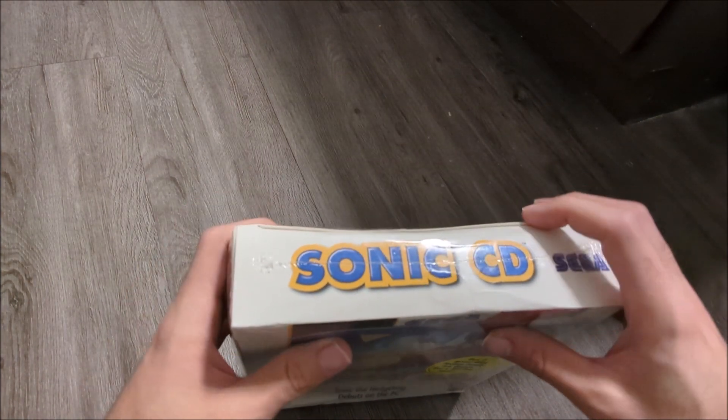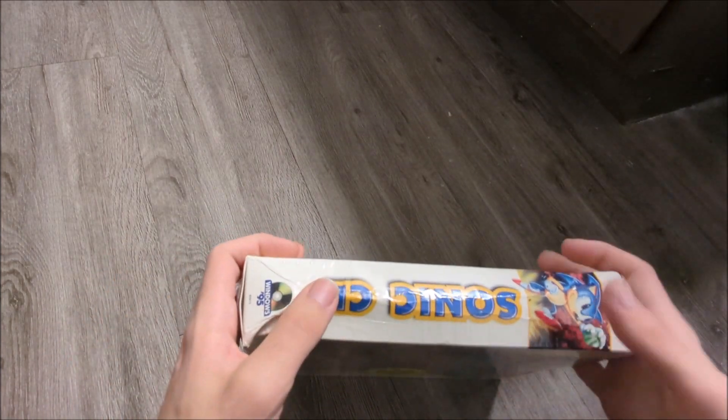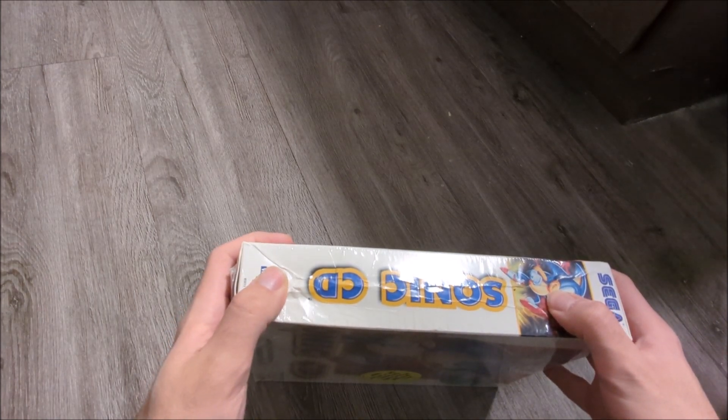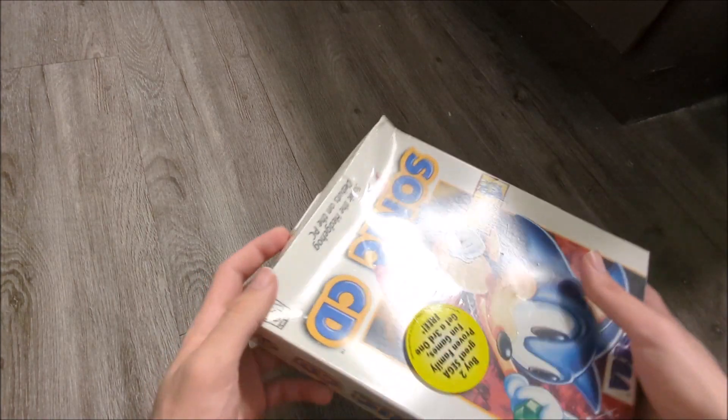I want to open it just to iron it out, make the box look a little bit better. Of course you can't get rid of these creases, but as you can see, if I can push it down a little it looks a lot better. If the front went forward a little bit, that would look nicer too.